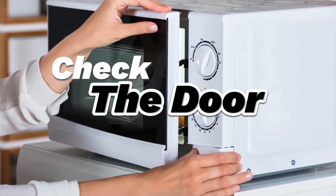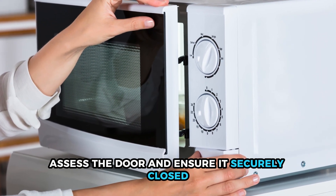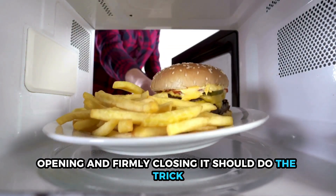Check the door. Assess the door and ensure it's securely closed. Opening and firmly closing it should do the trick.